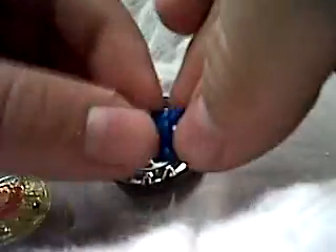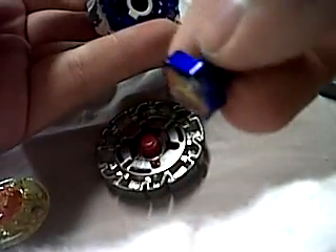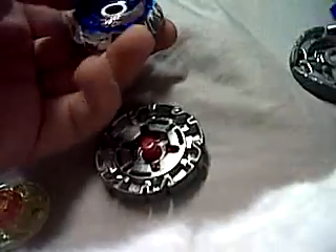Then you're gonna need the flat performance tip. You're also gonna need a metal face bolt. If you don't have a metal face bolt, it's gonna be fine, but it's gonna be a little weaker.